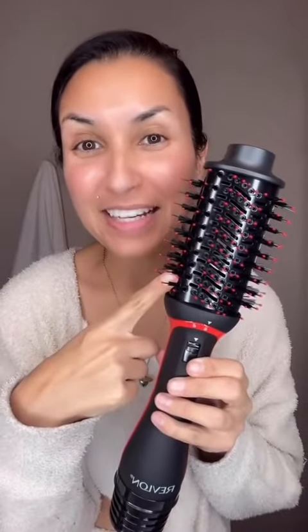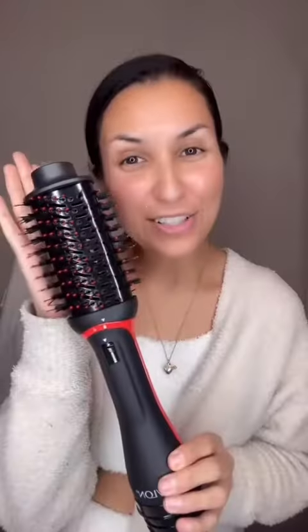This has a ceramic titanium barrel, which means your hair is just going to have a smoother glide. It also creates a great shine.